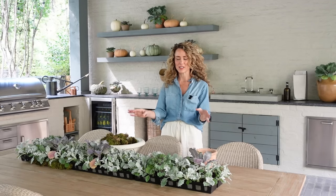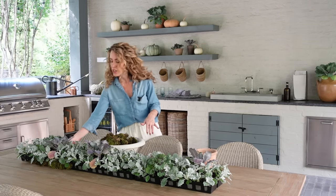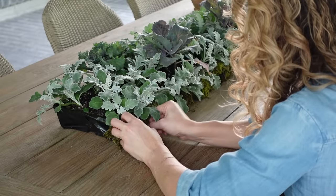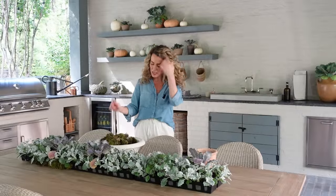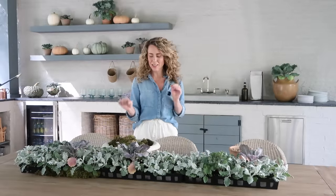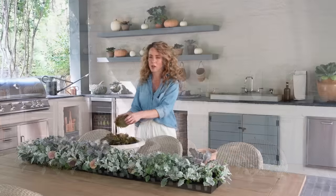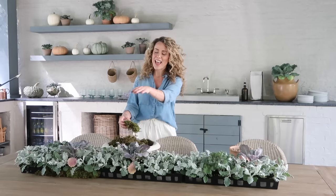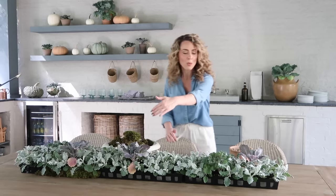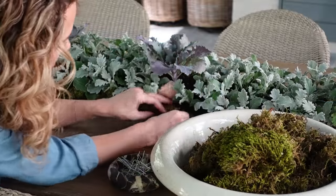I finished putting all of the dusty miller and kale into our little trays and I've lined them up down the center of the table. I want to start putting on the moss now since I'm not going to move this centerpiece. Our next step is to add the sheet moss to the outside — I grabbed this at the local craft store and keep it around the house all the time. We're just going to pull off some pieces and secure them around the entire perimeter of the tray with our little floral pins.